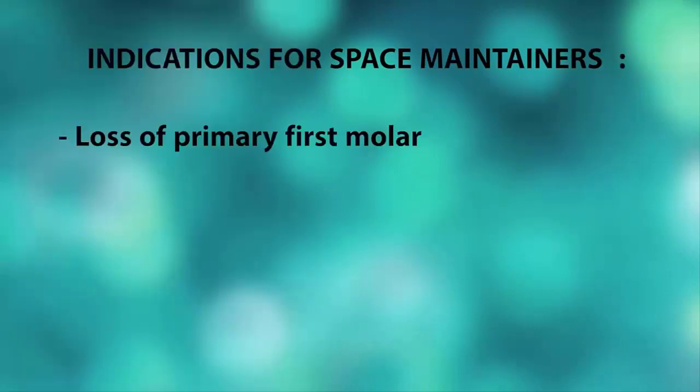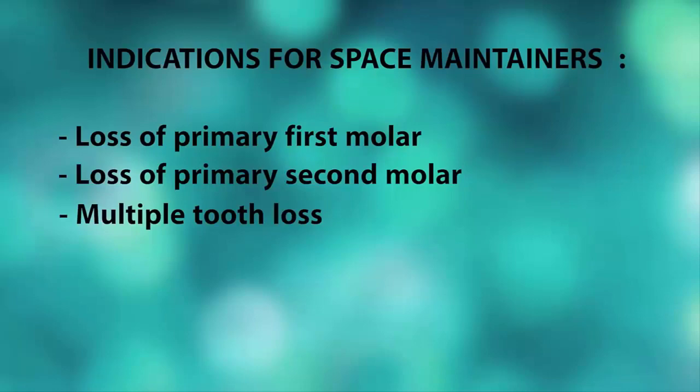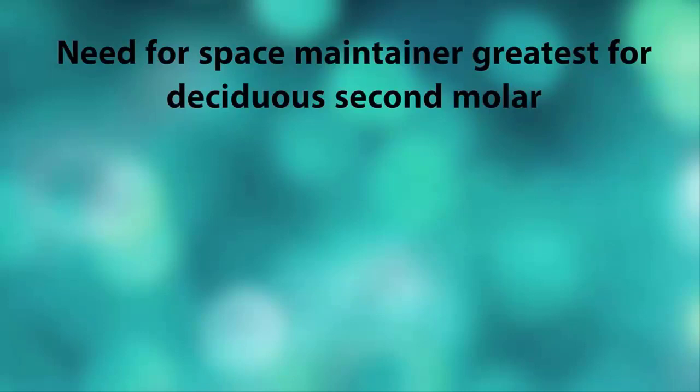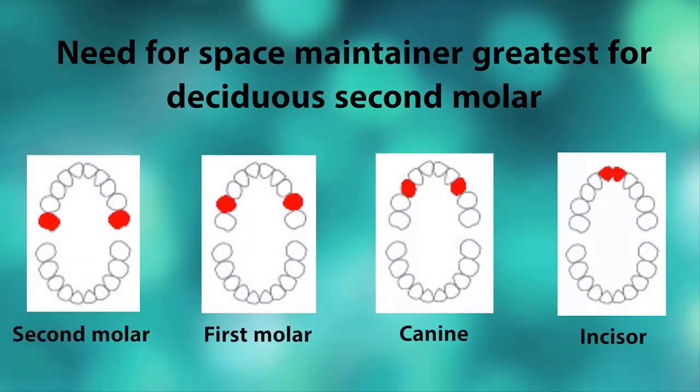Indications for space maintainers include premature loss of primary first molars, primary second molars, or multiple tooth loss. Space maintainers are extremely important in case of premature loss of the deciduous second molar. The priority sequence for space maintenance necessity is greatest for the deciduous second molar and least for incisors. The decreasing sequence is: second molar > first molar > canine > incisors.